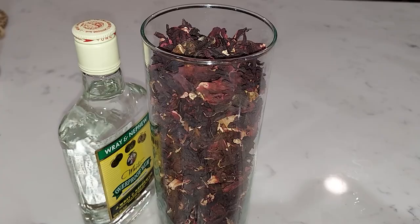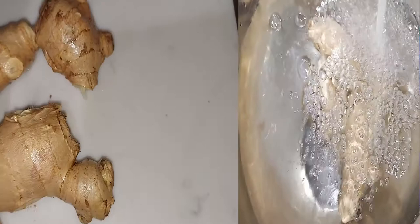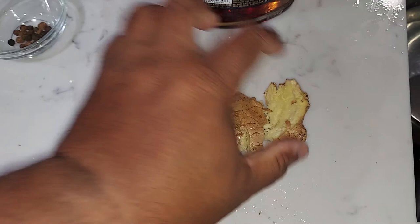Stay tuned, I'm gonna show you the method step by step. We got the ginger, we're gonna wash it thoroughly, and after you wash the ginger we are gonna smash it to bits and put it in the thermos.